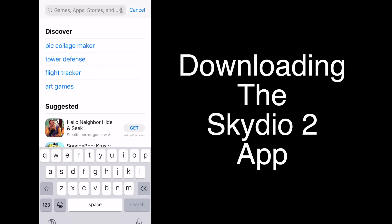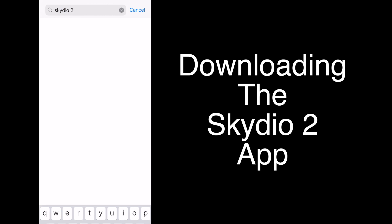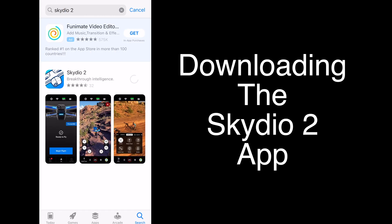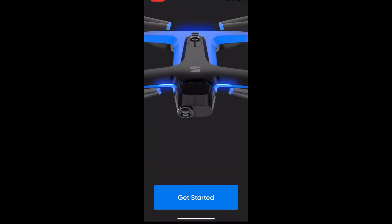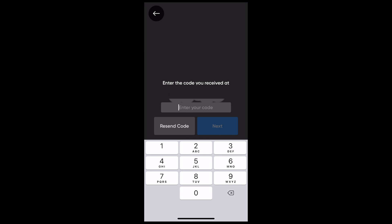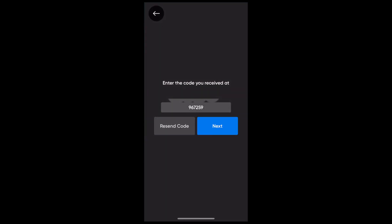So now we need to download the Skydio 2 app. We'll go to the app store, hit the download button, confirm — it's no charge. Do a quick download, open it up, and hit get started. You're going to get a code in your email, which you want to check, and then throw in that code there.